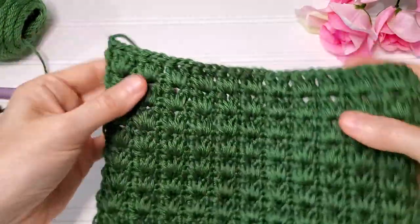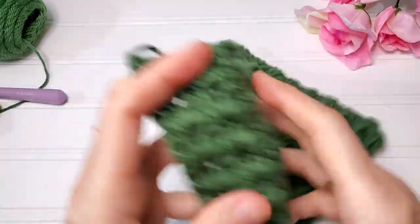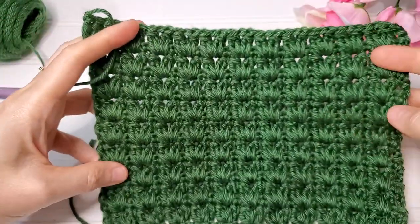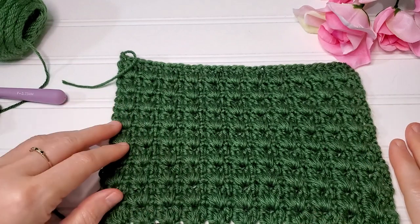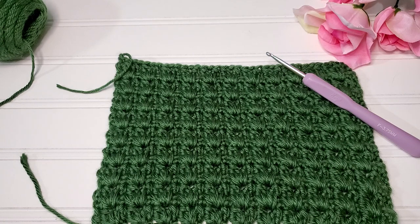When you're finished you'll get this beautiful thick fabric — it's so nice. This is the front and this is the back — I think it's beautiful on both sides. And that is it, pretty simple! Thank you so much for watching my tutorial. I hope you've enjoyed it. If you did, please like, share, and subscribe. Comment down below any projects you'd like to make with this stitch pattern to help others come up with ideas. I really appreciate you watching all the way to the end — I hope you have a wonderful day, bye!